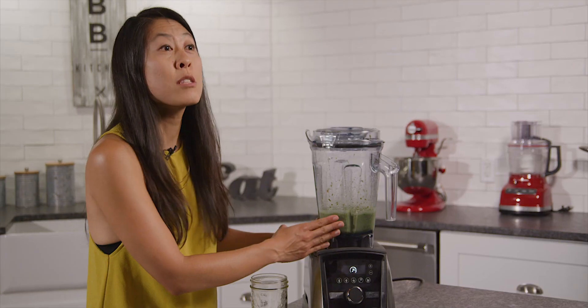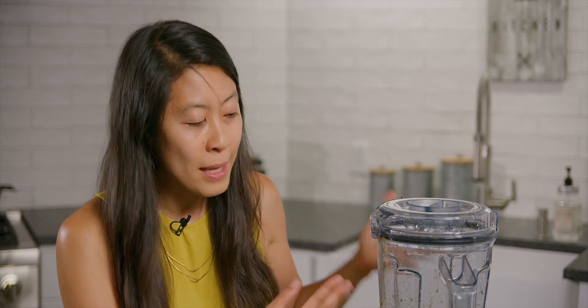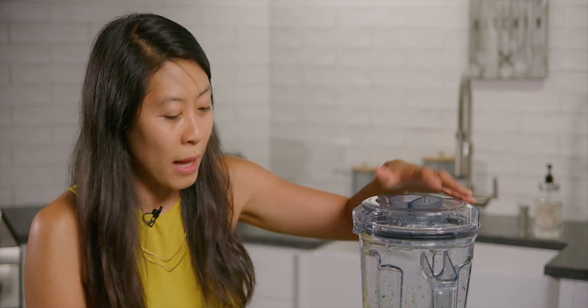So I like to make sure that my smoothie is as smooth as possible. I don't really like if there's chunks in it, and so I basically will just keep blending until I think that it is nice and smooth. So I'm just gonna leave it here as is and just give it one more quick blend.